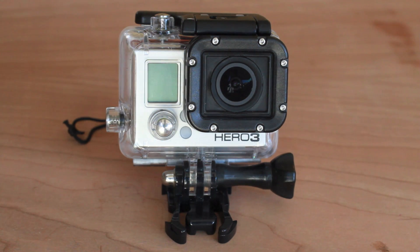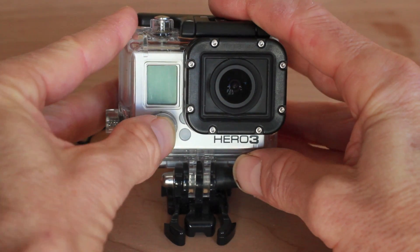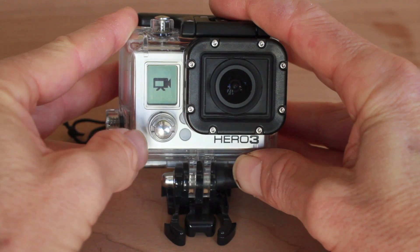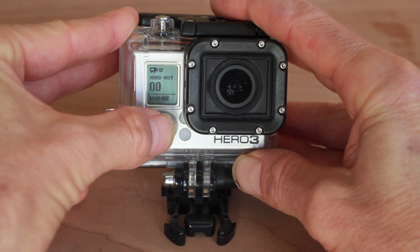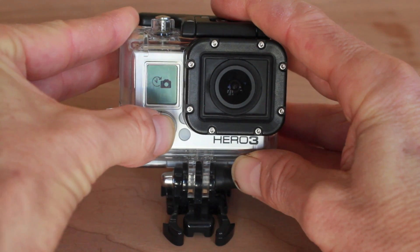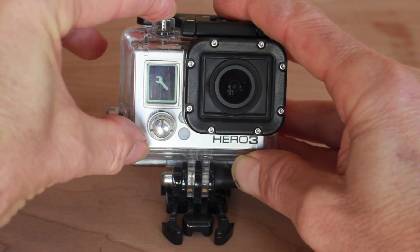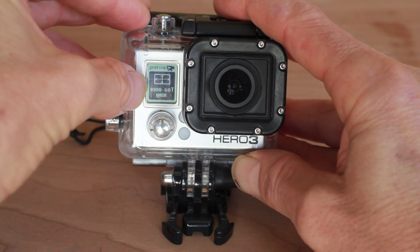To set your camera up to shoot slow motion, I'm going to walk you through the steps right here. First we're going to turn on the camera by pushing the front button. It's going to put us right into the video mode. We're going to select this front button and push it a few times until we get to the wrench, which indicates settings, and push the top shutter button to select that. It's going to go right to the video mode.